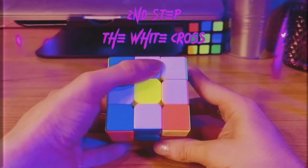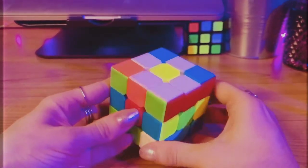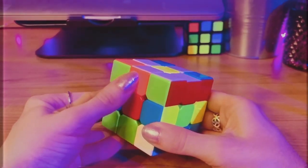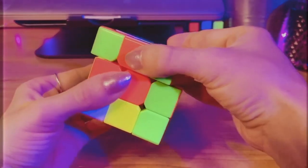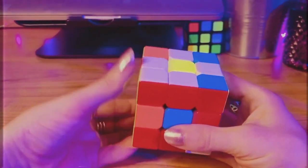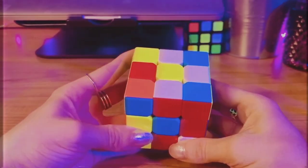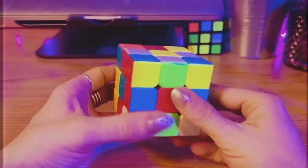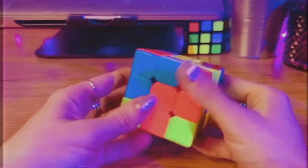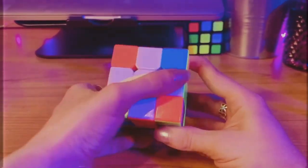The second step is the white cross. I want to take each white petal and flip them to the bottom. Before I do that, I look at the adjacent side of each petal and see what color it is. So this is pink here, so I'm going to rotate this top row until I can match it up with its pink center, and then rotate this side twice so that the petal is now on the bottom. This is a super easy step and I repeat it for the next petals. Now I flip my cube over and I have my white cross.